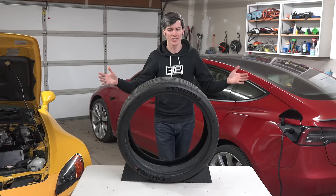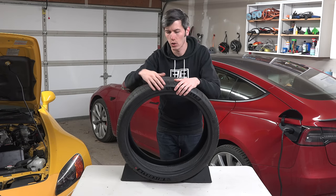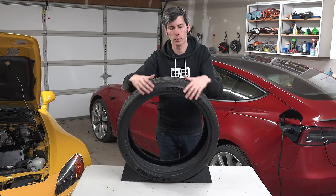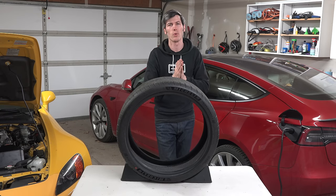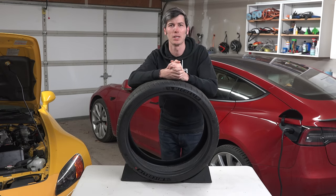Hopefully this has covered the majority of the markings — the major ones you'll see across all different tire brands. There will be unique cases and individual tires with specific markings from their manufacturer, but hopefully this covers the major ones. Thank you all so much for watching, and if you have any questions or comments please feel free to leave those below.